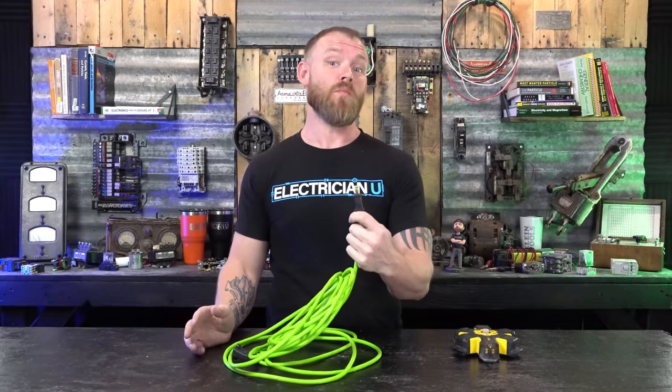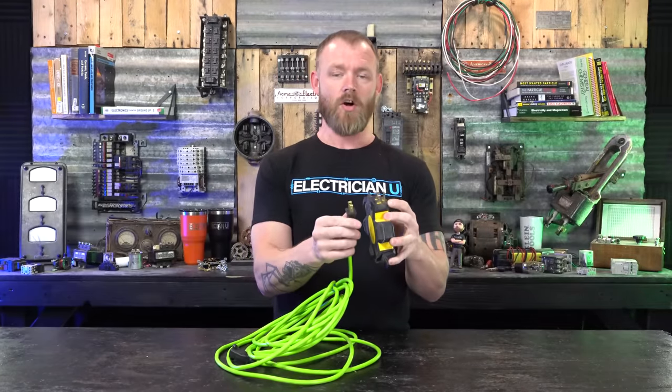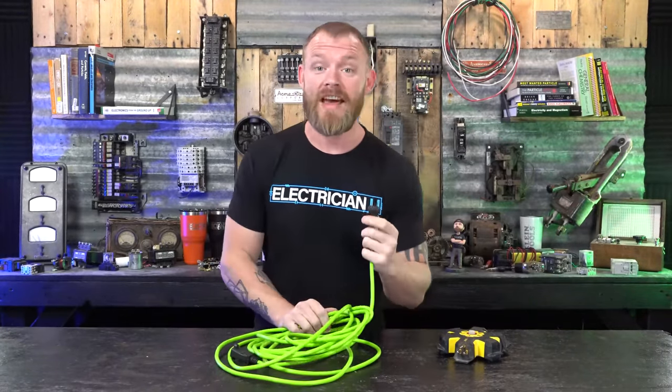That kind of seems like a far stretch — why wouldn't they cut out even more material? And why is it this specific hole size, pretty consistently across all plugs? So I thought that's probably not the answer. The second thing I found on Google was that people thought it's for lockout/tagout.